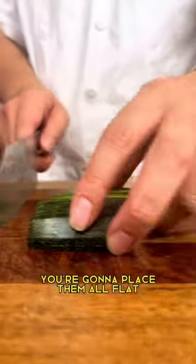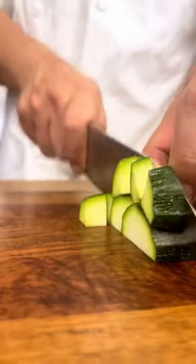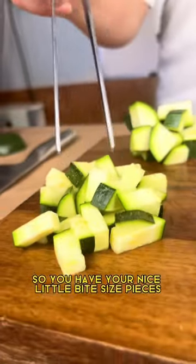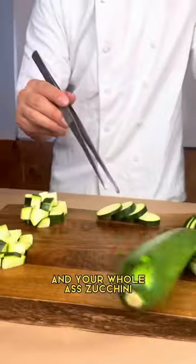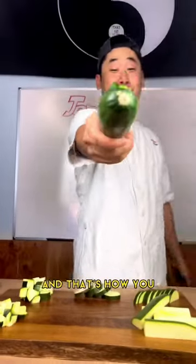Now you have your long stems — you're gonna place them all flat. So you have your nice little bite-sized pieces and your small to medium sizes, and you have your coins, your half moons, and your whole zucchini. And that's how you cut a zucchini. Thanks for watching and follow for more how-to videos.